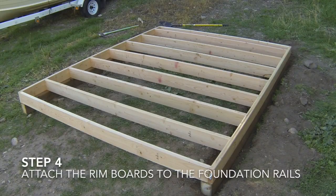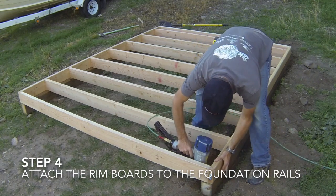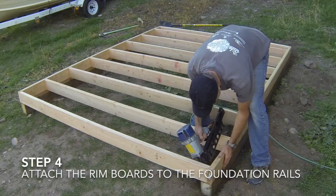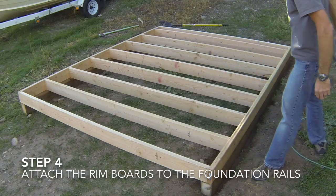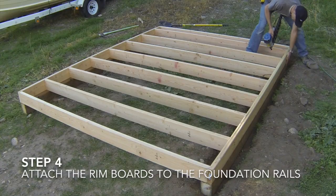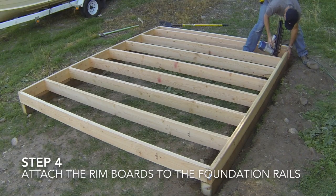The fourth step is to attach the rim boards to the foundation rails. Line the rim board outer edges up with the outer edges of the foundation rails, and then nail the rim boards to the rails by toe nailing at 16 inches on center. It is also recommended to use an angled framing connector every 3 to 4 feet to strengthen the connection of the floor joist system to the foundation rails.